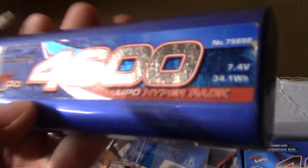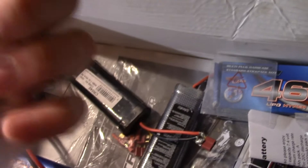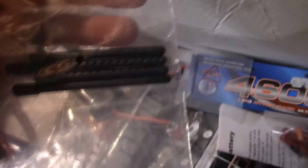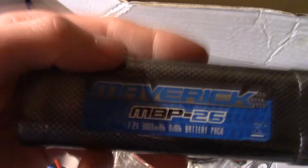I put these connectors on the end of all my batteries because you get better current flow — I like them much better. Now this battery's been sat for two years; I don't know whether it's still going to work. It might blow if I try to charge it, but I'm going to try anyway. There are more pin things for the shell, and some items I bought for $5.99 that I've never even used.